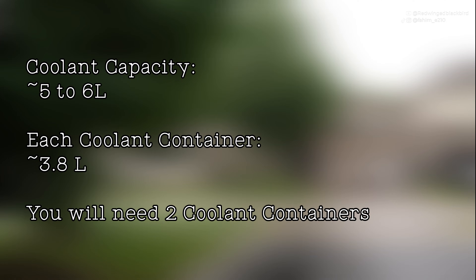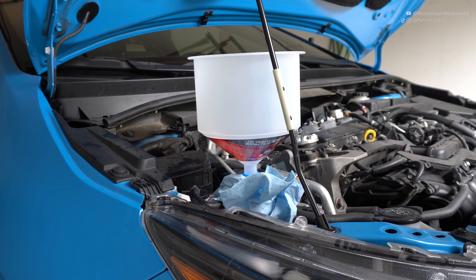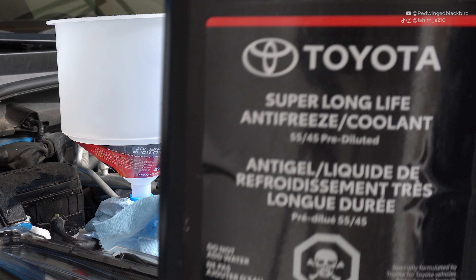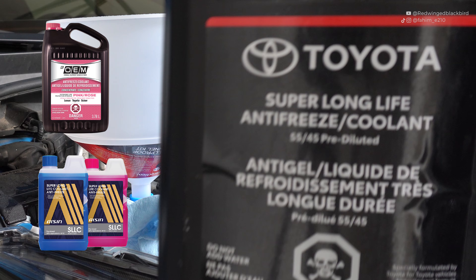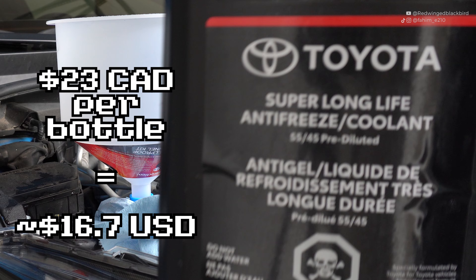The cooling system takes 5.6 liters or approximately 5 quarts of coolant, so you'll need two bottles to fill up your system completely. When it comes to coolant, all you really need is the Toyota Super Long Life coolant. In Canada they sell the 55-45 pre-mix, but you can get 50-50 in other parts of the world. You can also use aftermarket equivalents as long as it is the pink equivalent — check with your local auto shop to confirm it's correct for your car. The Toyota one is pretty affordable and equivalent to aftermarket options.